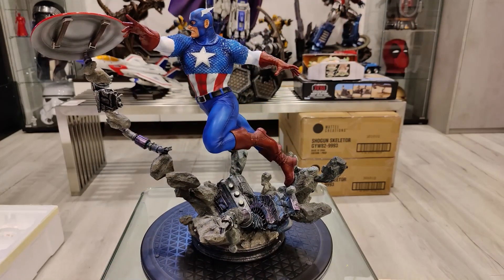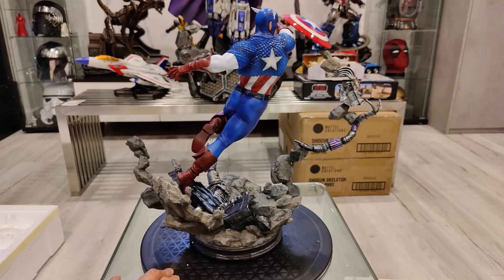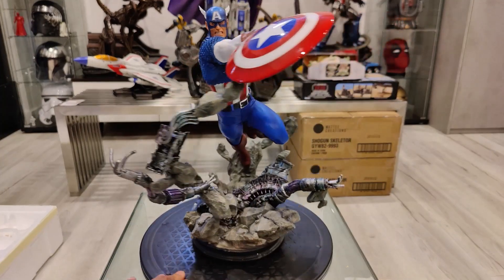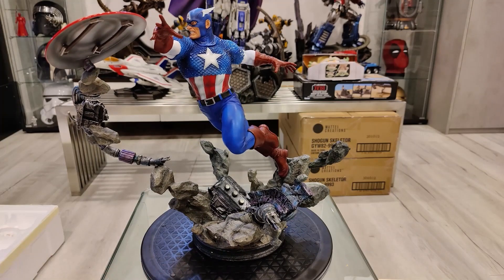I really like this classic comic book Captain America look — I love the wings. He's the Captain America I remember growing up reading comics. It looks fantastic. I would recommend this statue if you are budget-conscious, though there are better-posed ones out there for a more premium price. Kotobukiya did a very good job on this one considering the value. You're definitely getting a good bang for your buck, especially if you need a Captain America statue in your collection and don't want to break the bank.